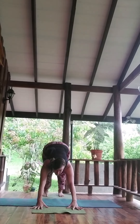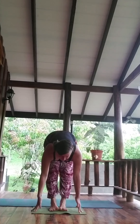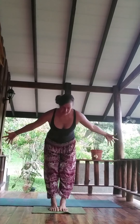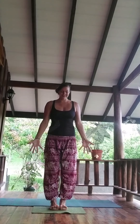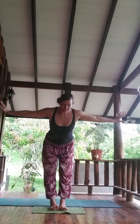Gaze forward, stepping forward left to right. Exhale, forward fold, inhale to rise. Inhale to rise — opposite foot leads — inhale. Exhale, forward fold.